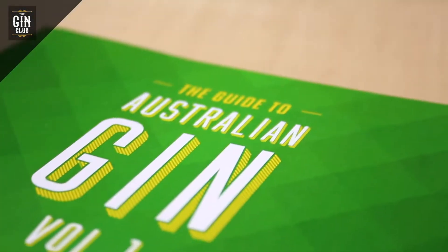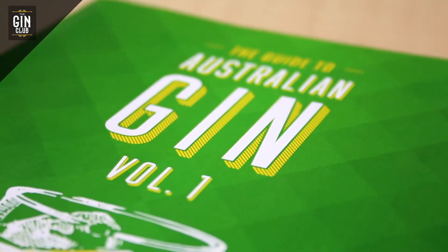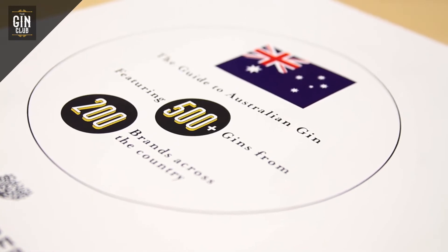Hi, Mike here from The Gin Club. Super excited to announce that we've produced what we believe is the most comprehensive guide to Australian gin — more than 500 gins from 200 providers.